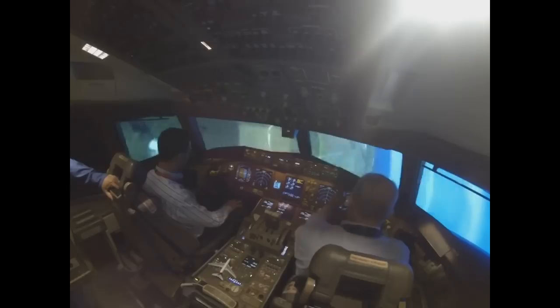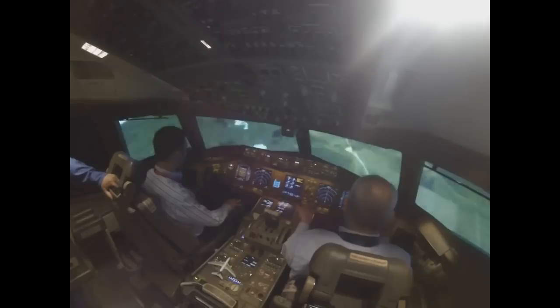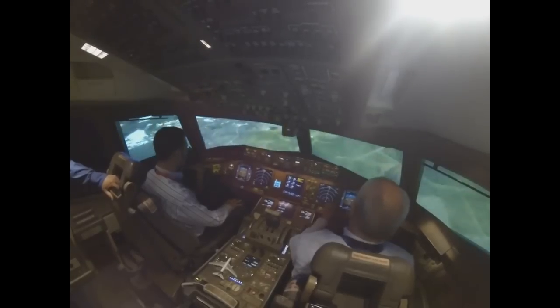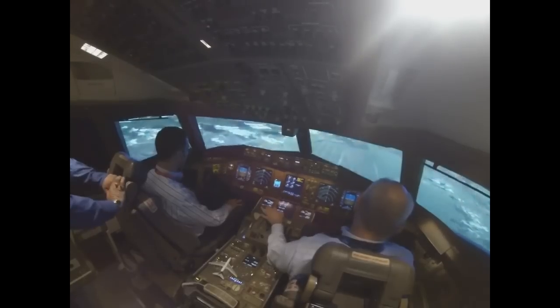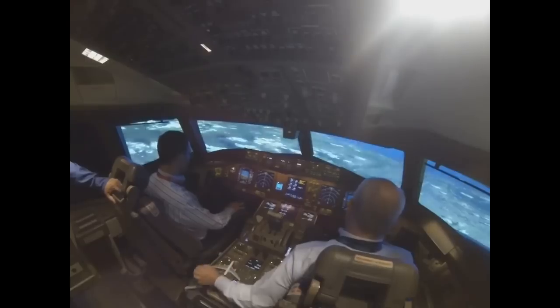Boom — see it disappeared, and the roll was so much faster. Look how fast the airplane rolls when unloaded compared to when it's loaded. So the point of that exercise is: you want to unload to make the ailerons effective.